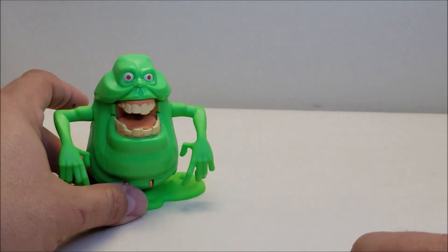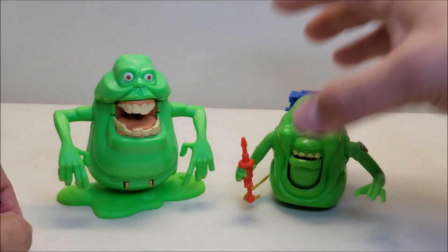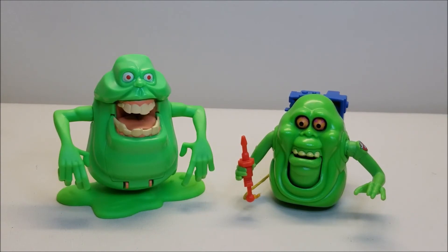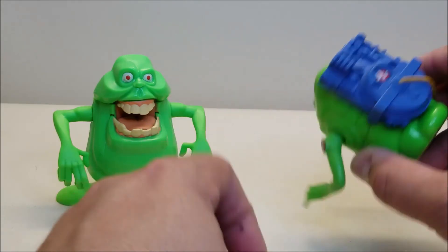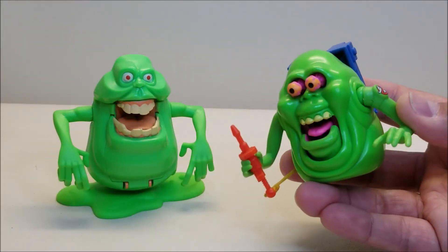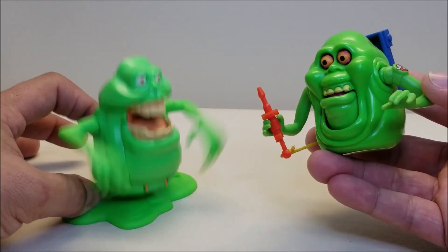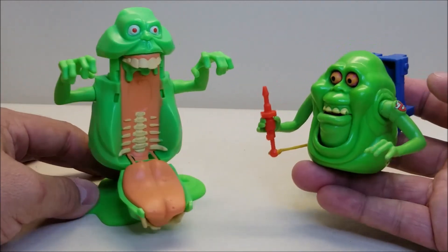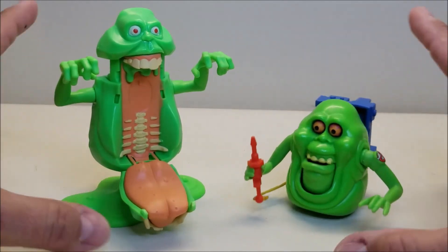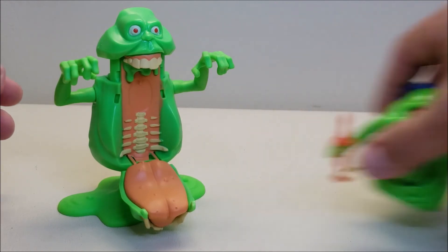I want to do one more comparison — let's look at the new Fright Features Slimer alongside the vintage Kenner Fright Features Slimer. The old Slimer wanted to be a Ghostbuster — he's wearing the armband, he's wearing a proton pack, and when you push down on his arm, he would get scared. So you could actually get the new Slimer to scare the old Slimer. That was a lot better in my head than it turned out to be, but there you go.